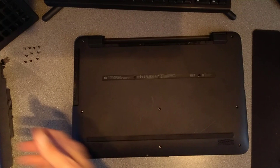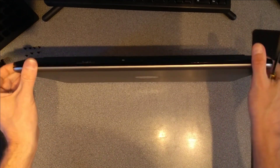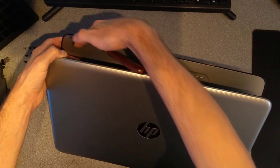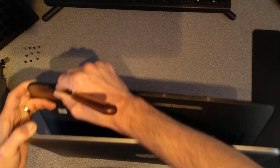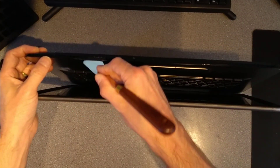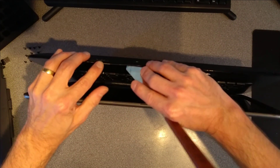Next thing is you need a spudger or spatula or something — this is a little craft paint knife which I think works really well. We need to go around in between the palm rest and the black underside of the laptop. You've got the silver palm rest and then a black outer edge, and we go down between that and it should be a case of gently levering to undo the clips.